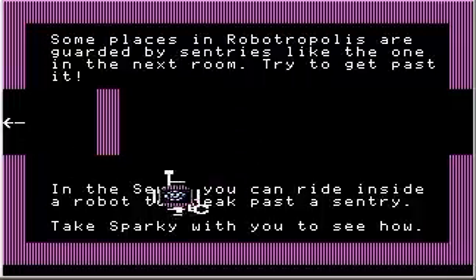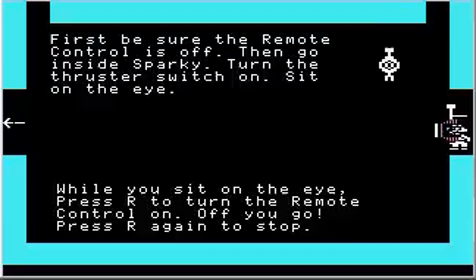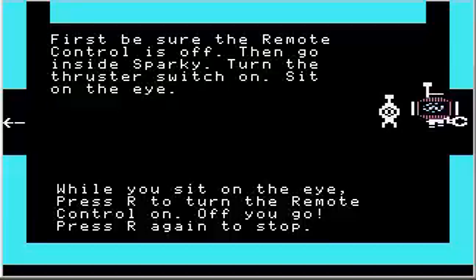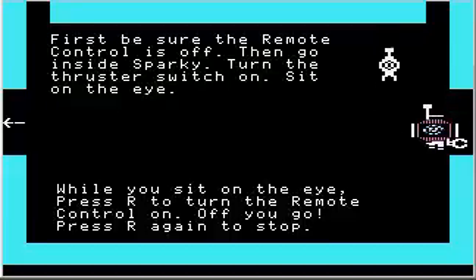So grab Sparky again and let's see what we can do about that. First, be sure the remote control is off — yes it is, because we don't have that purple thing coming off our head. Then go inside Sparky, turn the thruster switch on, and sit on the I.